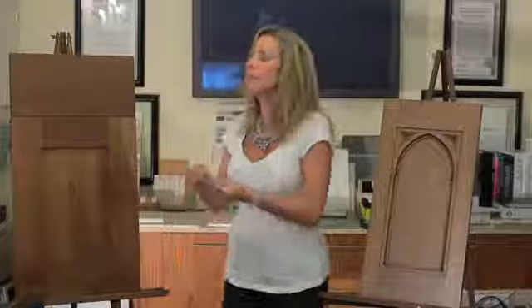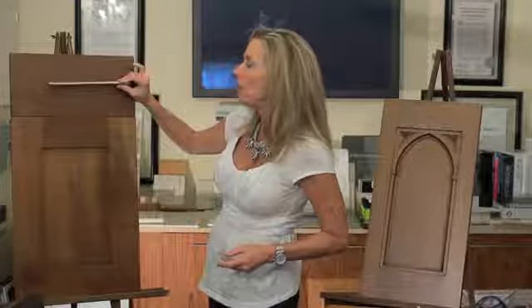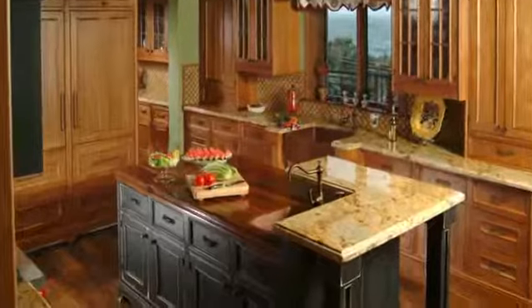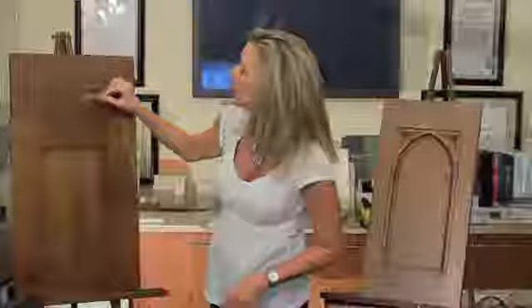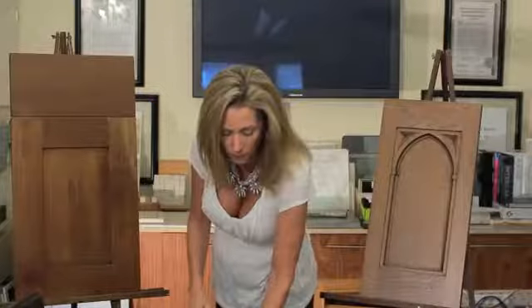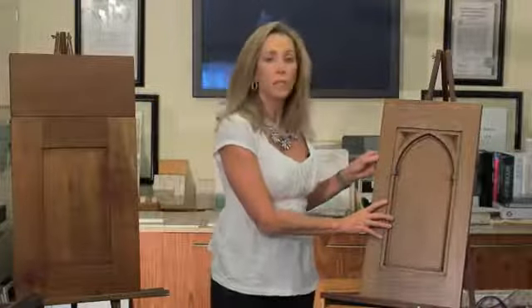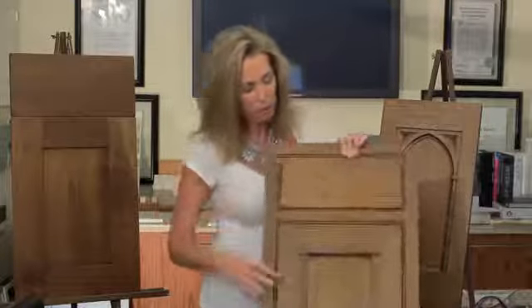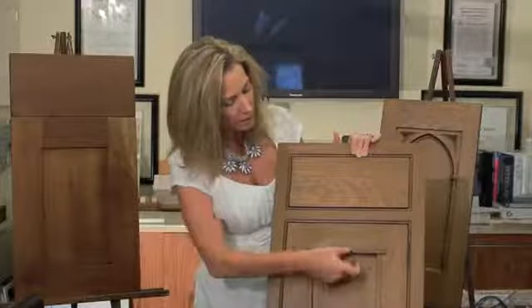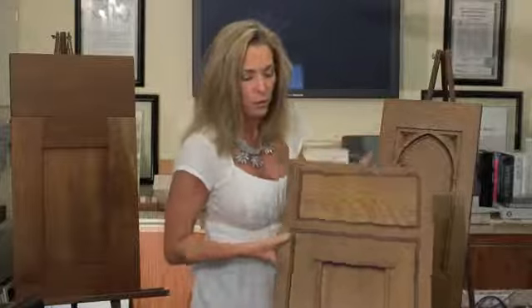Just by doing something as simple as changing the hardware, it can take on the look of a contemporary piece, or if you put a traditional piece with it, it can be a shaker. Now the mission style is a little more rigid, but you can shake that up a little bit like we did here by adding a framing bead and giving it a little bit of a fusion feel.